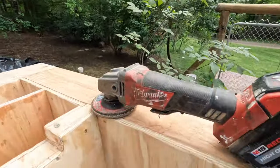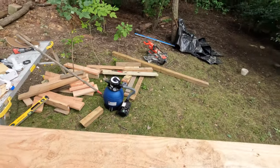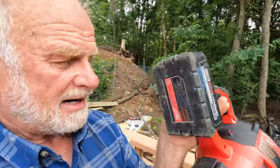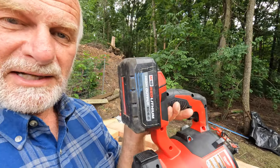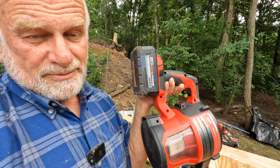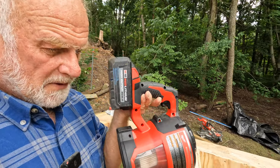By the way, I use all Milwaukee tools. Milwaukee doesn't sponsor me — it's just that once you start a brand, you have to have the same batteries. I cannot have different battery styles, so I've got to stick with Milwaukee because I use the batteries on every other tool.